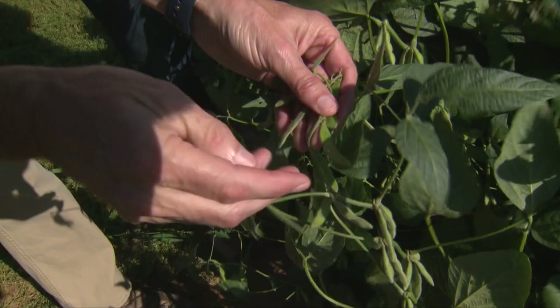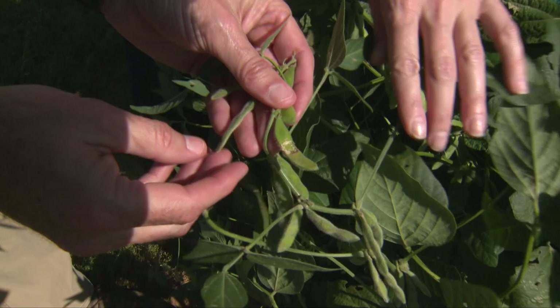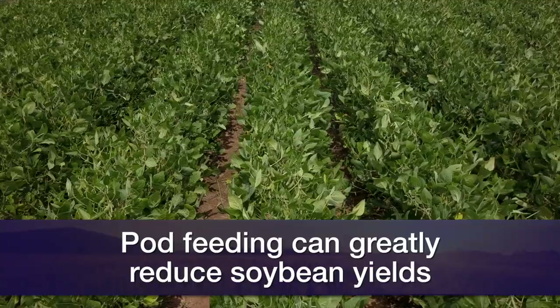Let's go ahead and take a look at some soybeans. Tom, what are you seeing? With soybeans, this is what we're wanting to protect right now from stink bugs and corn earworms. This is an example of pod feeding, probably from a caterpillar. But pod feeding is occurring right here as well. If you get enough numbers, it can significantly rob the yield and this is what we're trying to protect at this point in time.